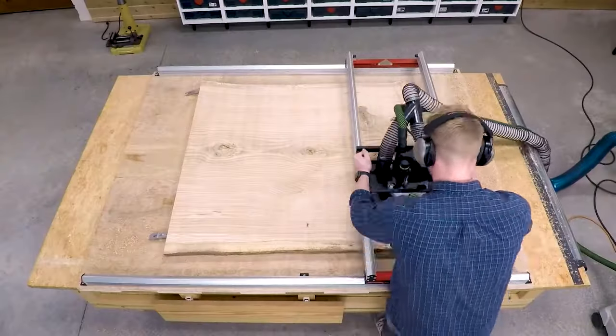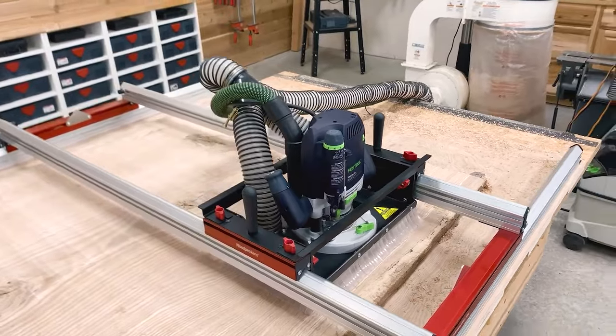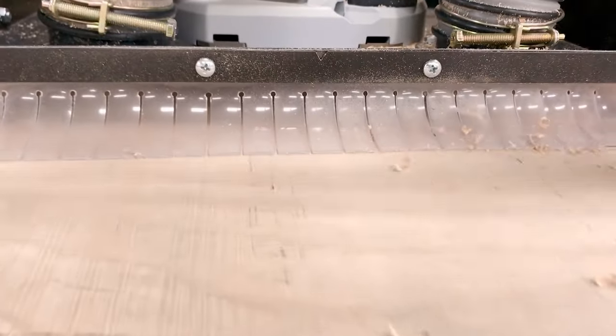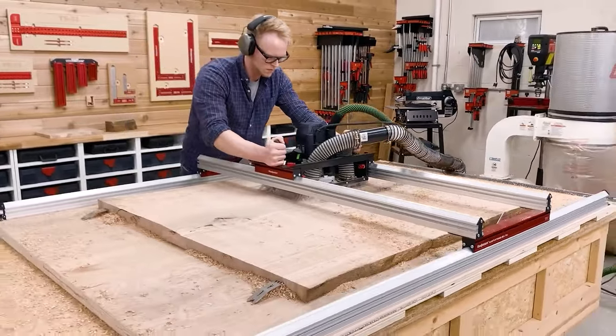The Slab Flattening Mill starts with two aluminum extrusions. The inverted V shape of these main rails sheds sawdust and provides a solid base for the mating extrusion. The second extrusion fits over the inverted V and glides on UHMW polyethylene runners. Simply mount the mill to any flat and level work surface, even a sheet of MDF on a pair of sawhorses.